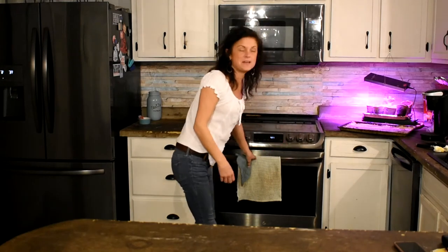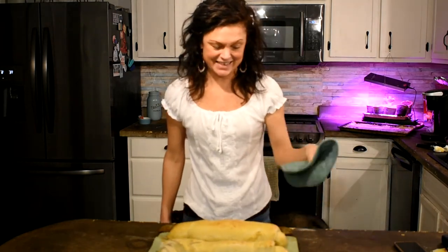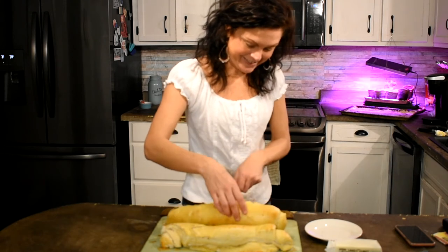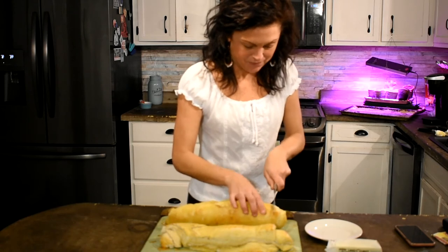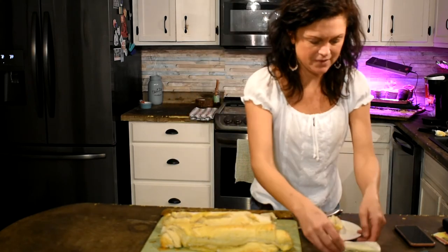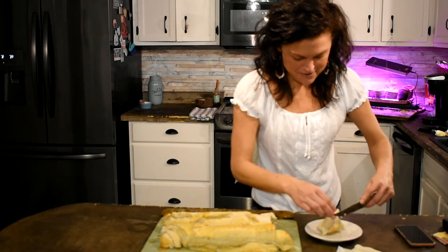It's been 20 minutes — let's pull out the bread. It looks delicious. Let me grab a knife and we'll go ahead and slice it. It's going to be hot. My bread knife is in the dishwasher so I'm just using a regular knife. Oh, it's perfectly done.